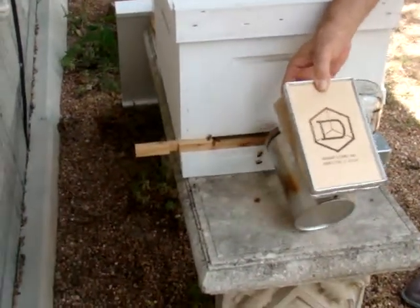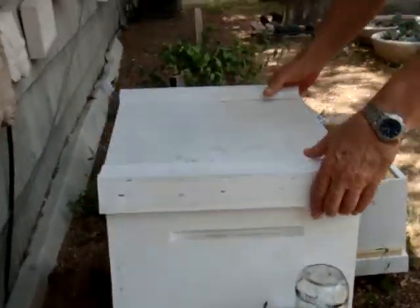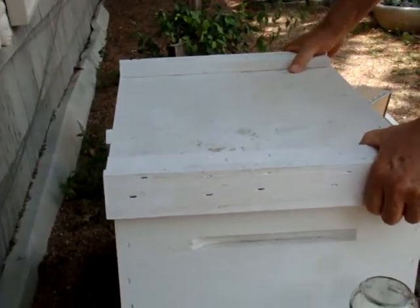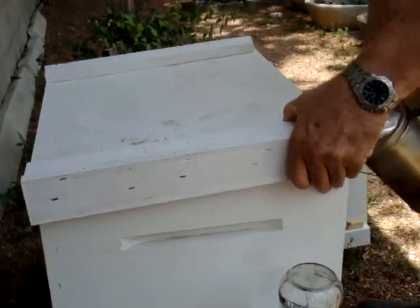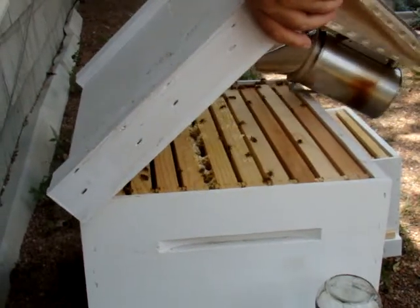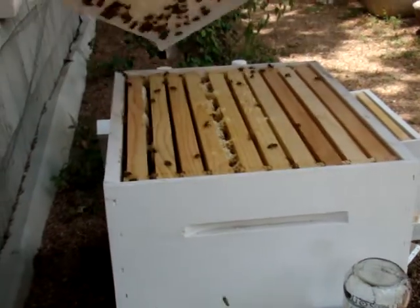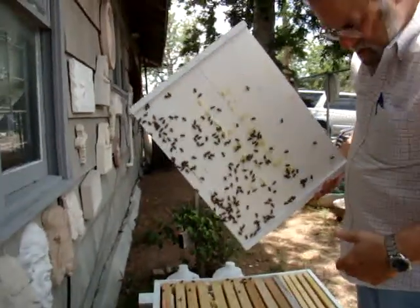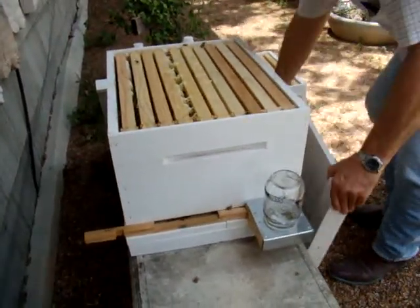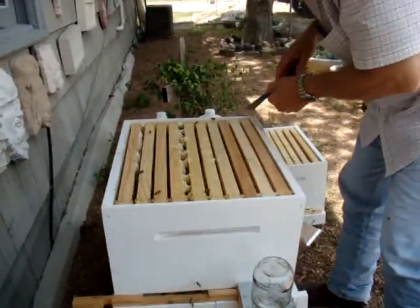I'm going to open the top up here a little and break it loose. I think it's full. There's a bunch of bees on there. Sit this down, get out of the way. And then we'll start over here on the side.